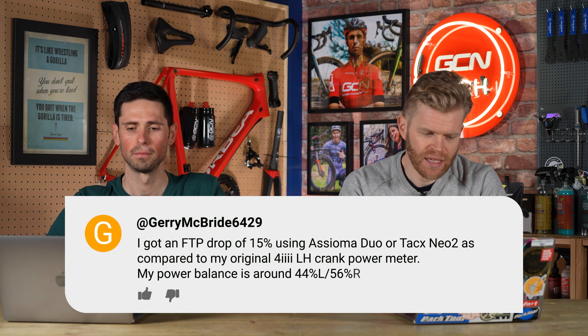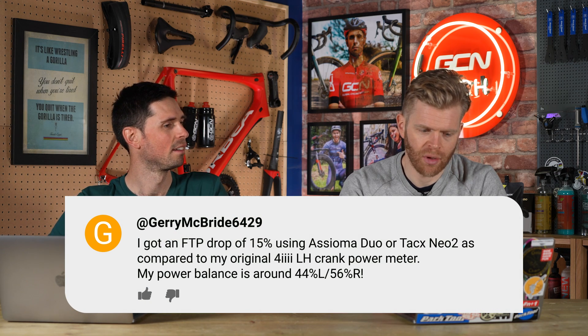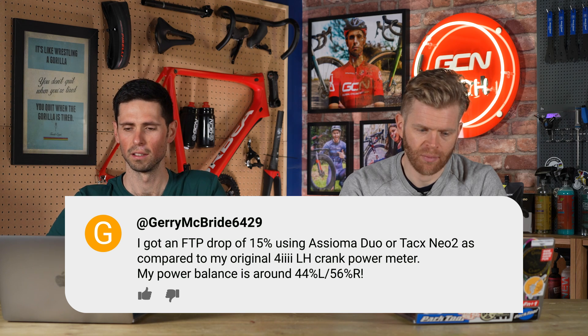Gerry McBride says: I got an FTP drop of 15% using Assioma Duo or the Tacx Neo 2 compared to my original 4iiii crank power meter. I think that's the comment from a couple of weeks ago where Gerry was saying he thinks his power meter was under-reading, and we said no — we think your 4iiii is over-reading. Typically, an indoor trainer is going to be a bit more accurate than an on-bike power meter. It's quite a common thing that people think their FTP is 400 — and it's a sad day when you find out it's not.